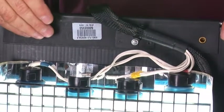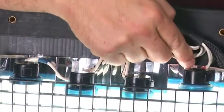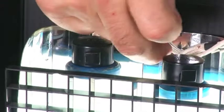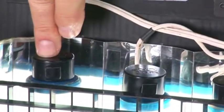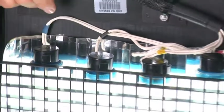This way you won't have any confusion about which cable goes where. You can see there's a shorter one for the first, then yellow, then black, and finally blue — each cut to length to match that particular lamp, making it easier to figure out the order.